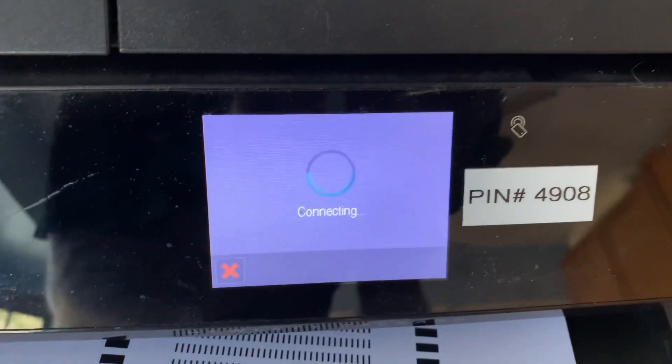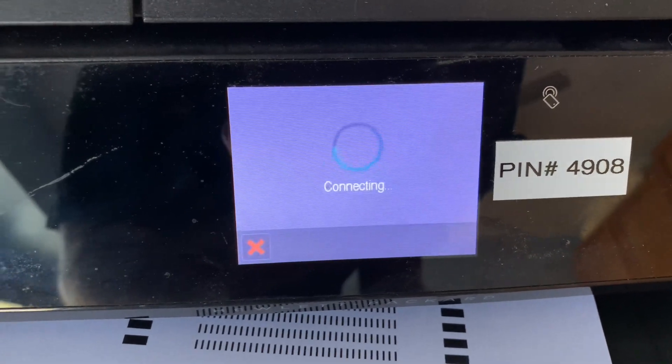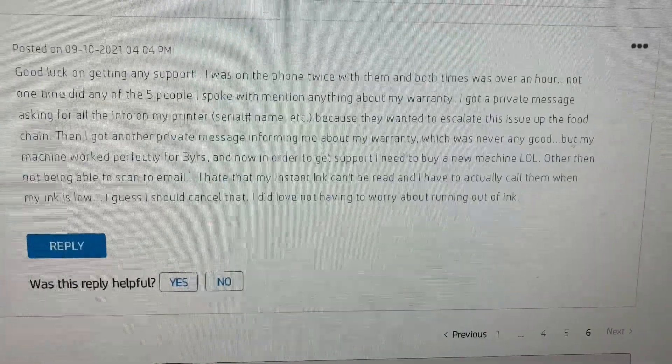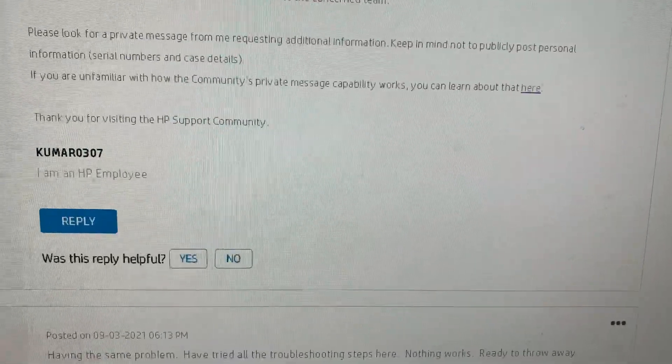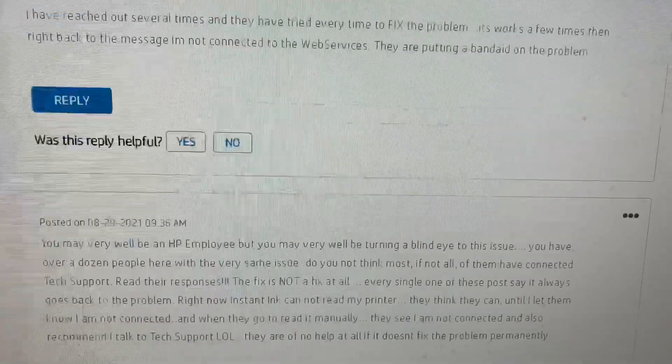If you retry it's just going to keep going around in circles and you're pretty much stuck. So is there a solution? If you go to the HP website you'll find pages and pages of rage telling you to buy a new printer — there's no way it's going to work and you're pretty much hosed if you have this old printer.